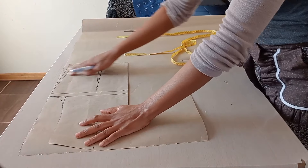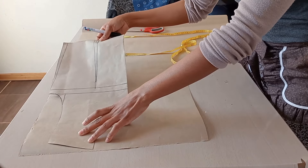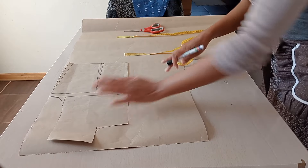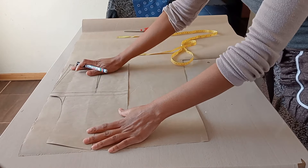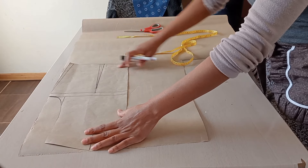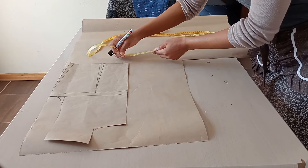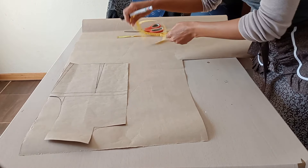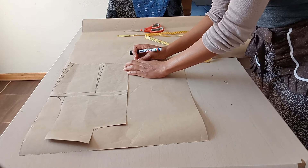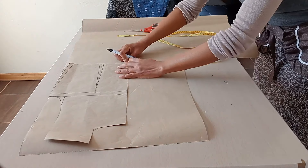Let's extend the waist of the bodice so that it is the same size as the waist of the half circle skirt panel. I have the front bodice here. I'll trace it out and then extend 20 centimeters on the center front. I'll place my tape measure and measure 20 centimeters.